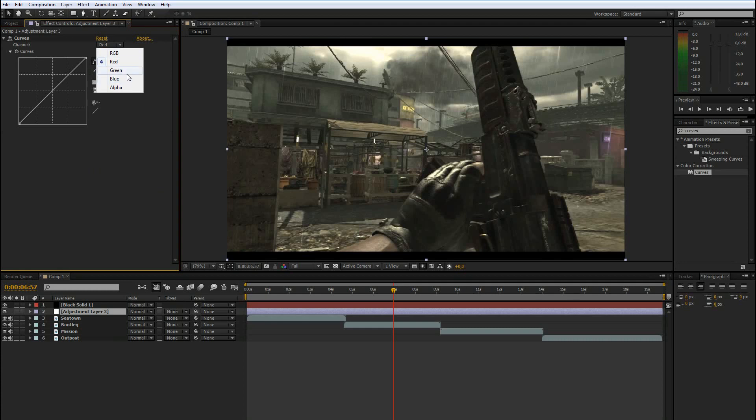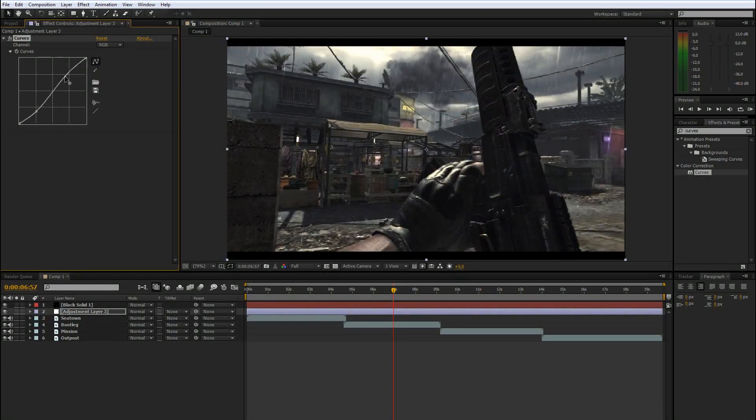There are a few color correction methods everyone uses. The main part: boost the blue a bit. First, add some contrast. Then add some blue — maybe bring it down in the brighter parts. Bring the red up a bit in the brighter parts and down a bit in the darker parts. Then bring green down a bit in the shadows and up a bit in the highlights. Just a few clicks and you have a color correction.